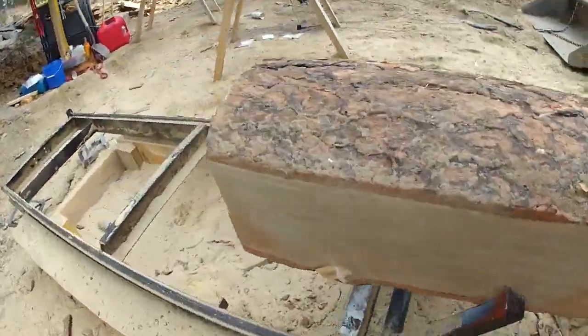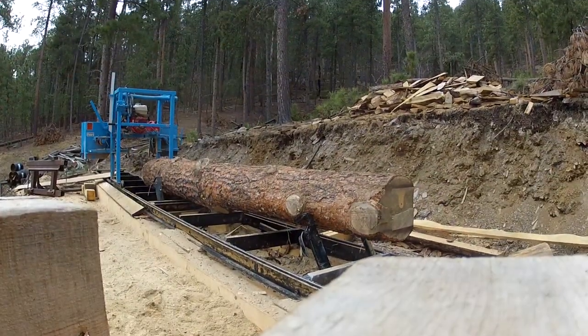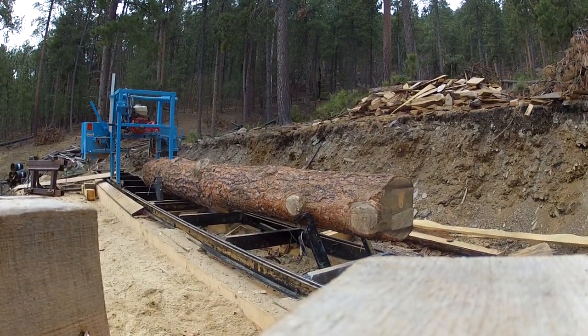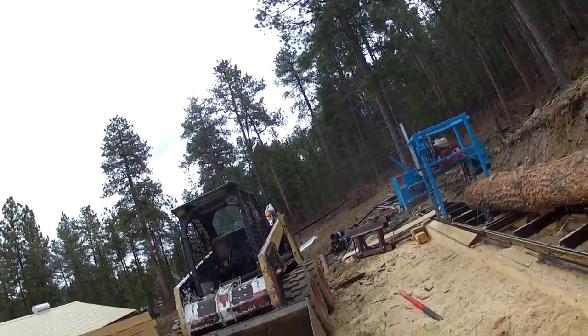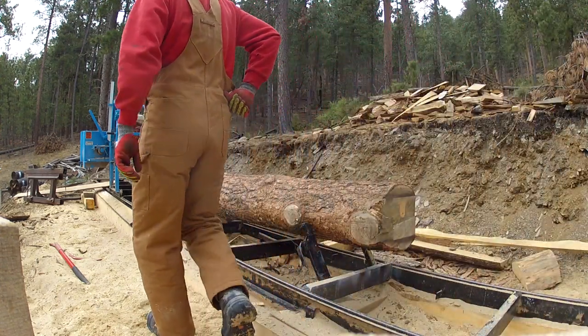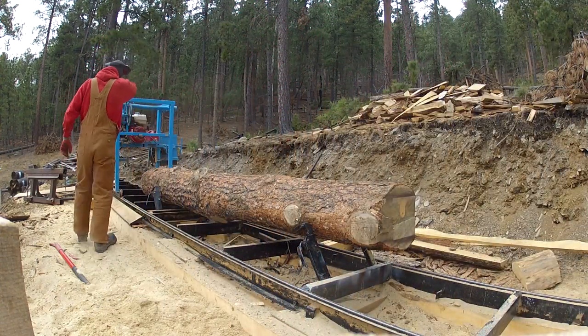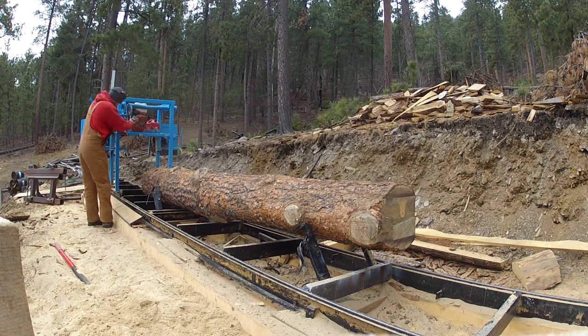The next cut will be a 90-degree cut and you won't have to worry about being all wonky on your weird wood faces. I'll go ahead and set up for the next cut here. The blade is a little dull, so that's why I'm going so slow. It cuts a lot faster on a good blade.